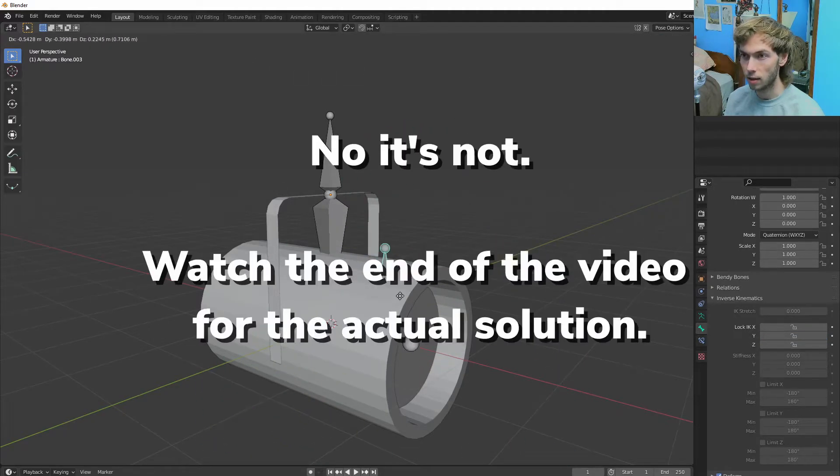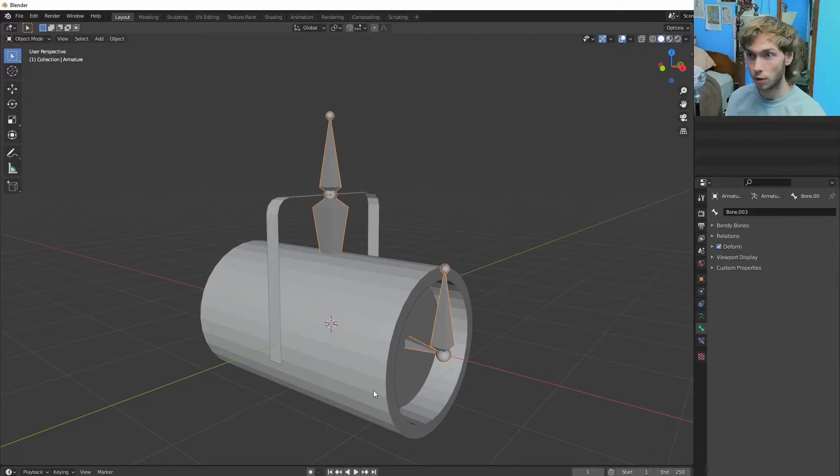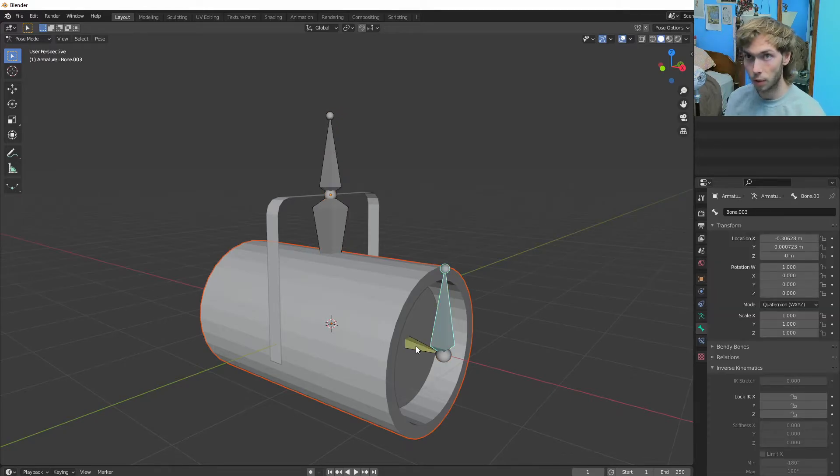Yeah, that's it. So that's behaving like what we want. Now we gotta parent these guys. We're going to Shift-Tab into object mode, click the light part, and then Shift-click the bones. Go into pose mode, click on the bone that we want, Control P to bone.